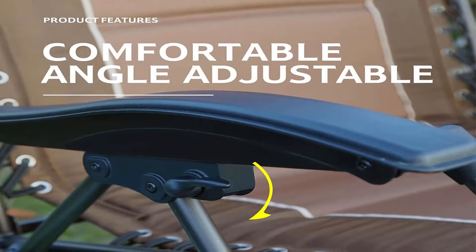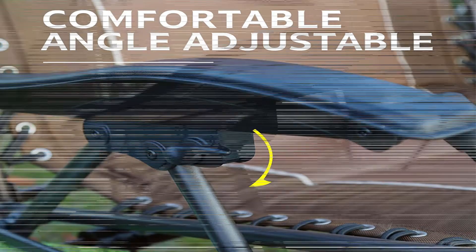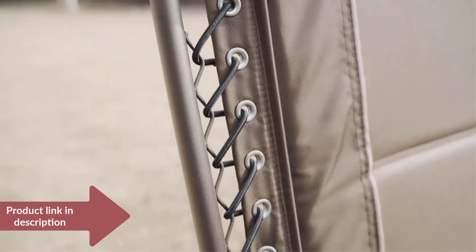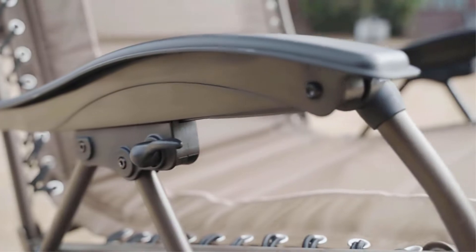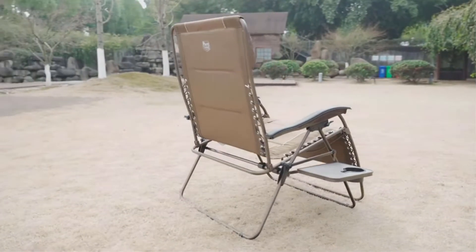Ergonomically designed armrests are constructed from smooth natural wood for added comfort and an attractive appearance. Use the removable padded headrest to support your head and neck, or move it lower for lumbar support.